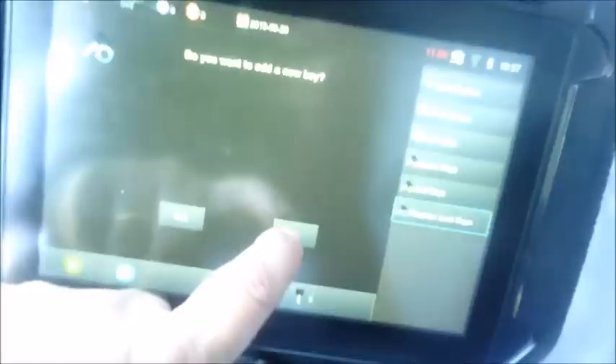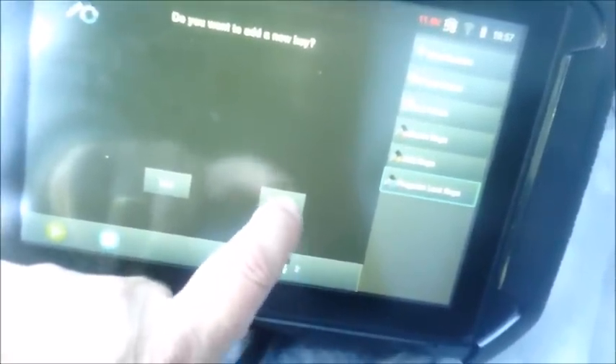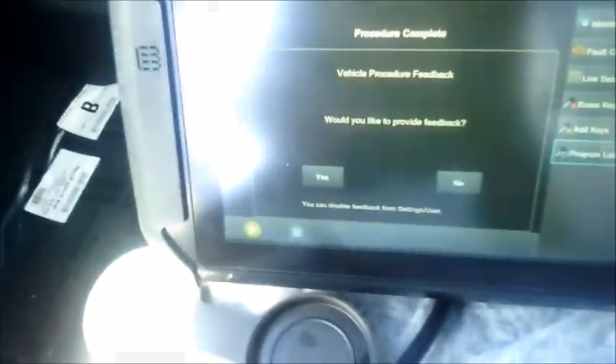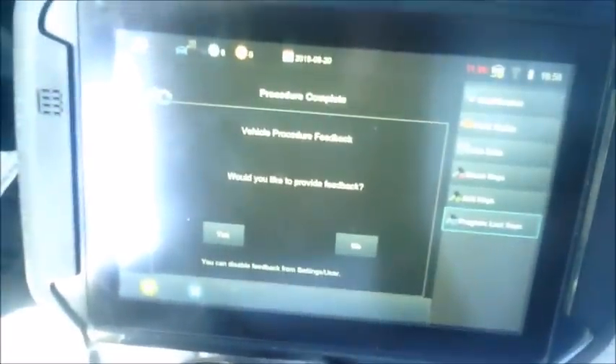I don't want to do a third one — if I wanted to do a third, I could do it right there and then. I believe the maximum is four. I'm going to say no because I've got the two I wanted. The procedure is complete and you can test your remotes — see that they're functioning. We are good to go. Thanks for watching, folks. This is John from Advanced Diagnostics and it's been my pleasure showing you this new procedure.